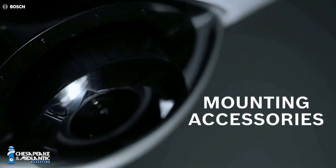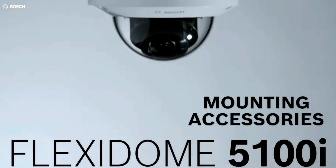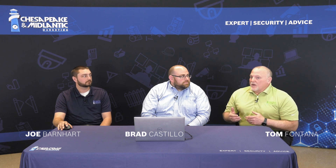As an installer or anybody that's ever had to put a camera system up, what's one of the worst things that can ever happen? Showing up without the right parts. You can get this information from the Bosch website or contact us — go to the link. Joe, can you show us the different mounts and brackets?